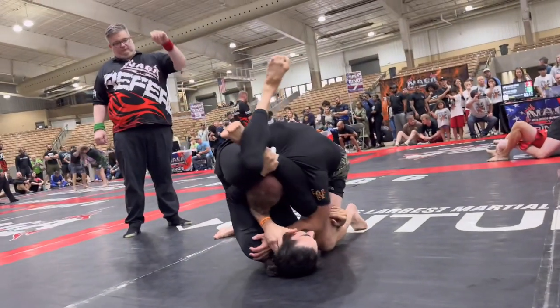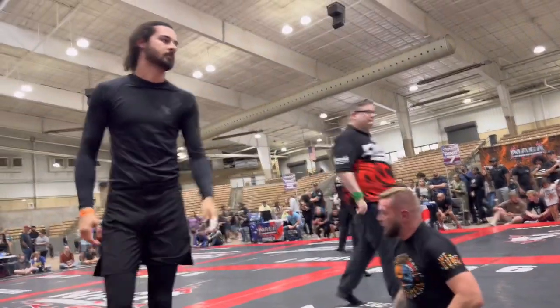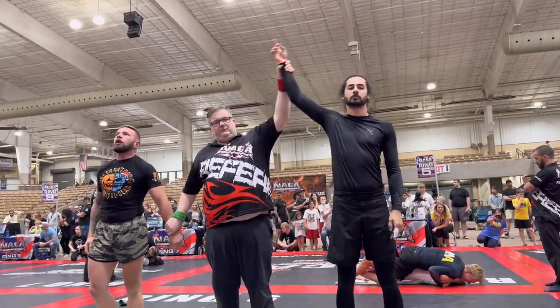This one's it, Brandon. This one's it. Nice job. Let's go. Whoa.